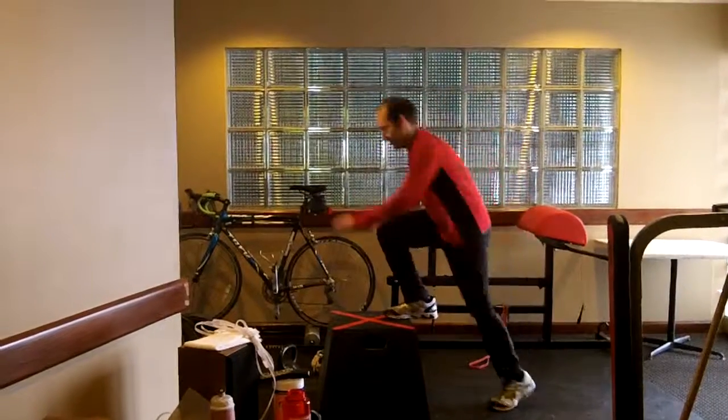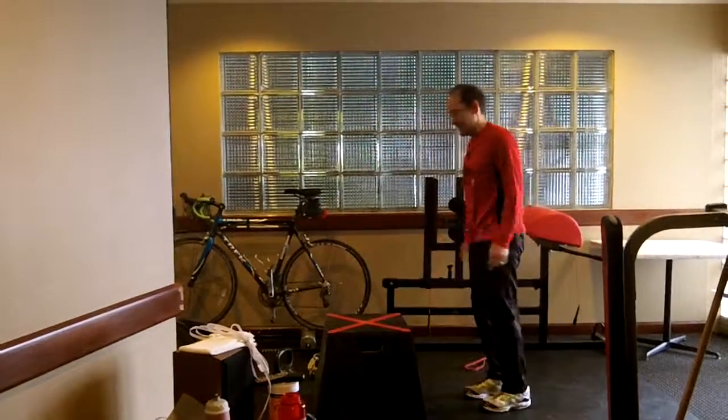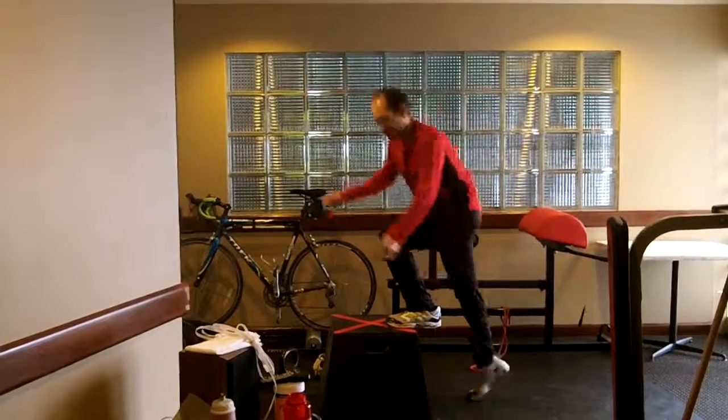So you step onto the box, you go all the way up, you step down from the box. And then you switch legs and step up with the other one.